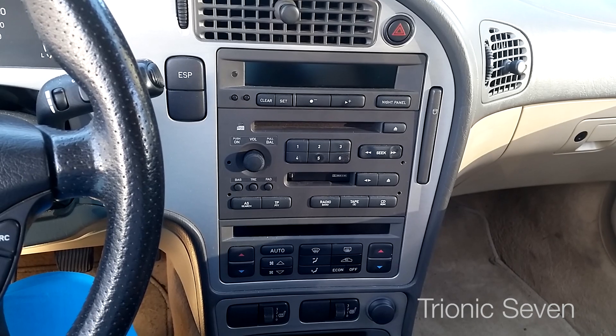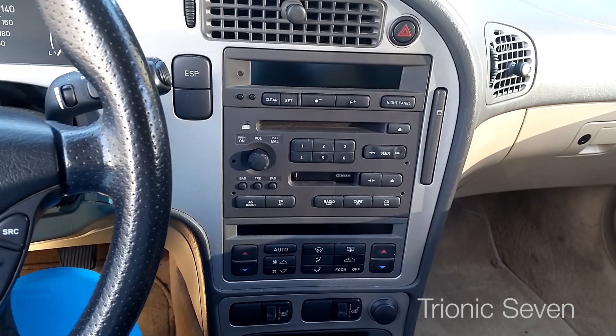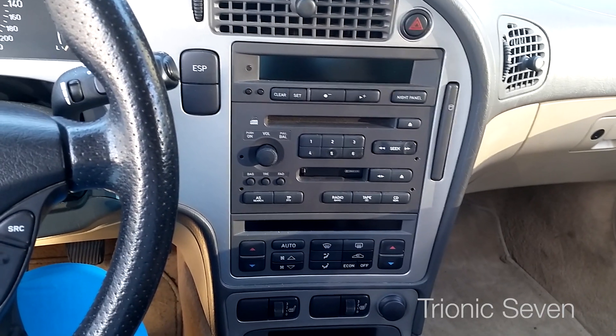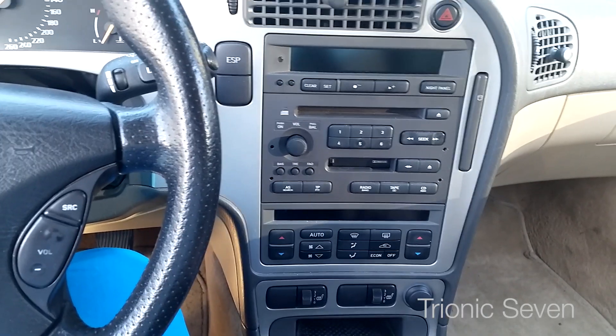There are a number of methods you can use to get auxiliary input to work in your car — everything from a cheap FM device all the way to special custom-made things that will actually create an auxiliary port. Quite a range in price.